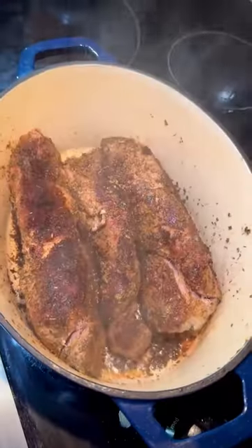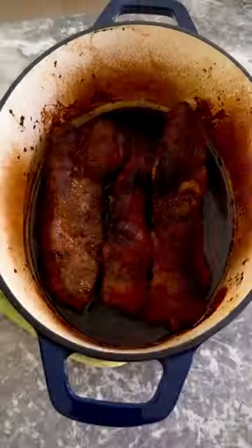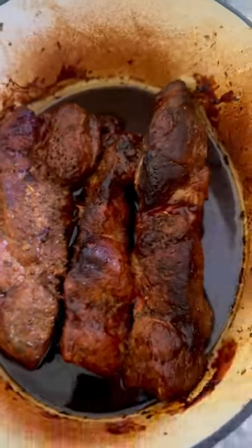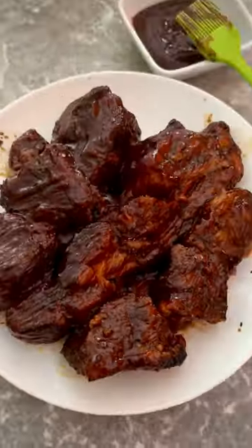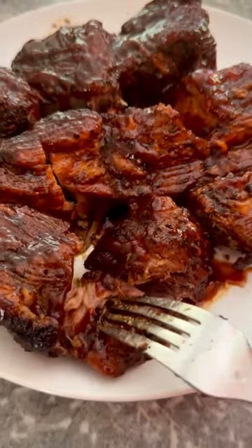Then I applied my favorite barbecue sauce to the meat and I put it in the oven, this time uncovered, for about 30 minutes. And at the end I let everyone add as much barbecue sauce as they wanted on top. It was amazing.